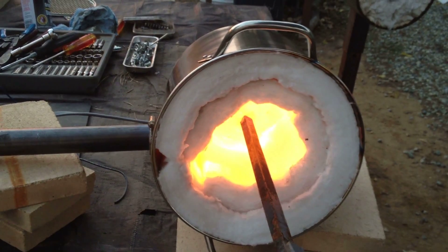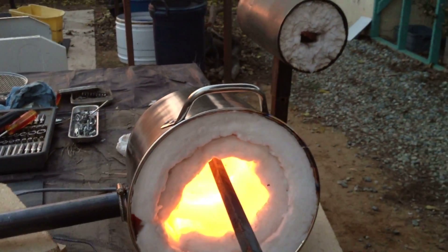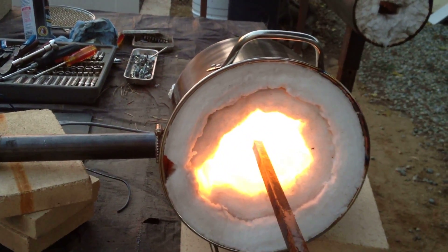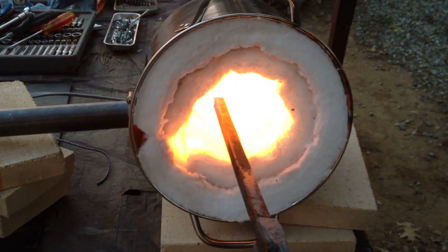That torch I built using a half inch brass rod and drilled a hole in it. Screwed a 0.30 MIG welding wire tip into it. We're getting a side view of the stock pot here.